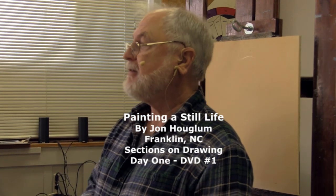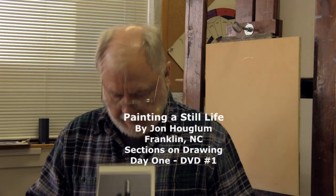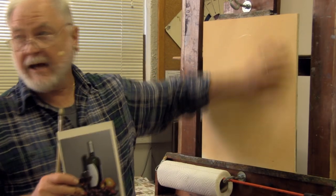We're going to be doing a step-by-step still life picture, and we're going to start from the back and work forward. We're going to start on a somewhat stained canvas.